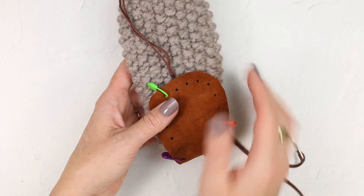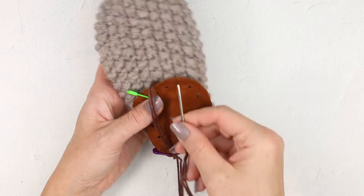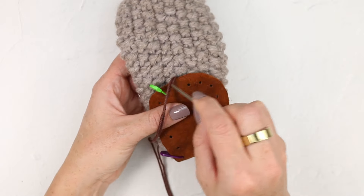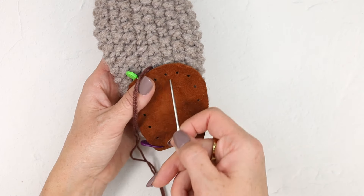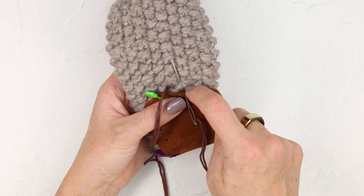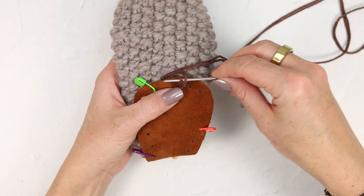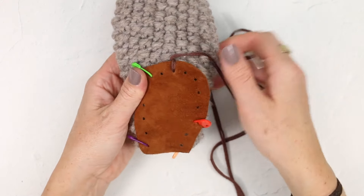We are going to use a blanket stitch to attach these soles. If you've ever done this along the edge of a baby blanket or if you've done embroidery, you're familiar with the stitch — it's quite simple and it looks pretty to trim anything out like this sole. To do this, I want my yarn starting on the outside edge of the slipper, then I'm going to insert my needle from the hole out to the edge of the sole, pick up a little bit of yarn, and then pull through, popping my needle through the remaining loop.